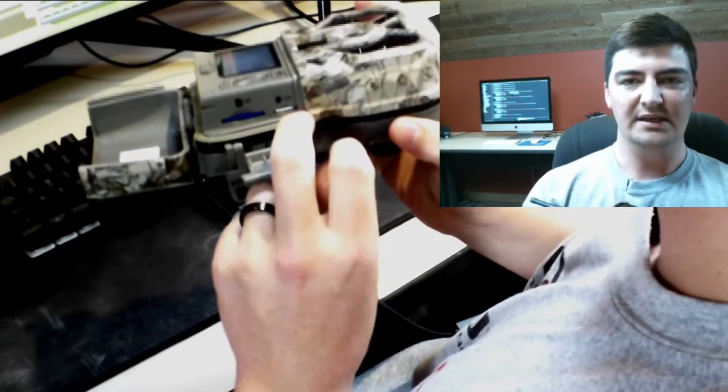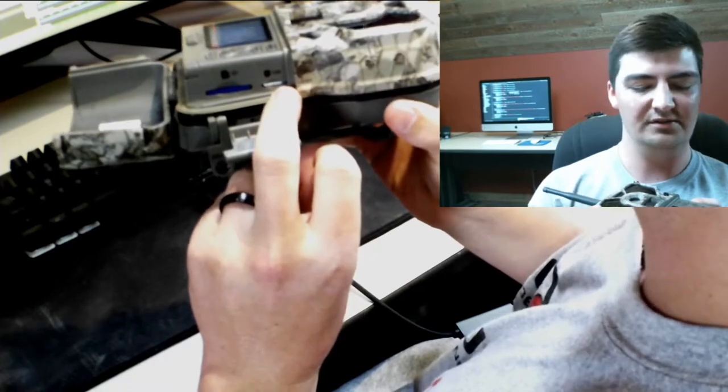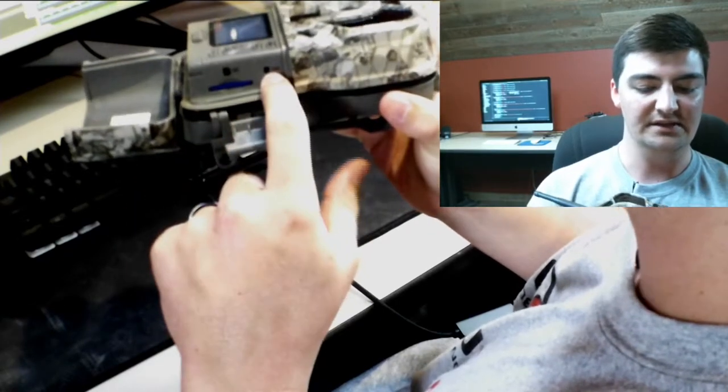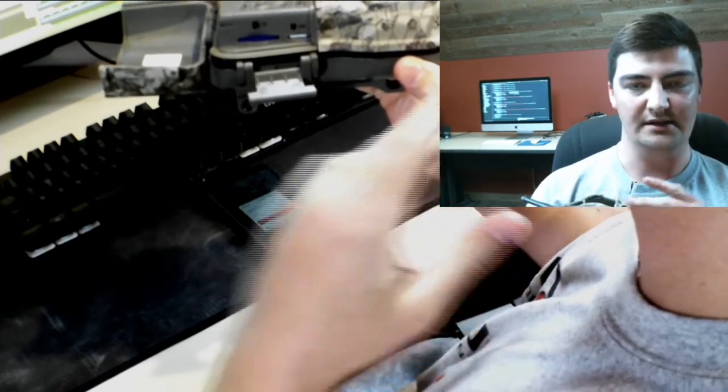The SIM card should already be in there when it's shipped to you. If for whatever reason it's not inserted, it's going to be rotated 180 degrees from the way the SD card is inserted — inserted with the flat edge first and the beveled edge on the bottom right-hand corner.